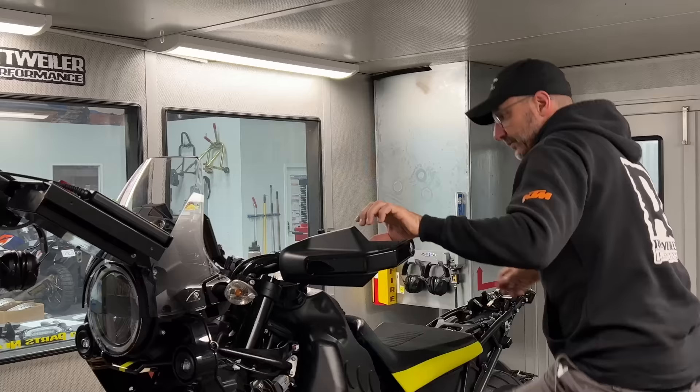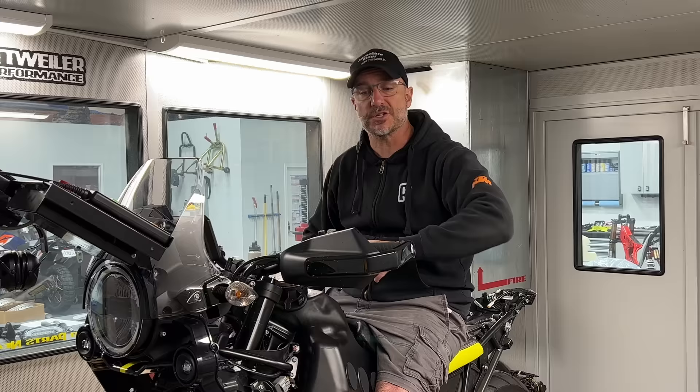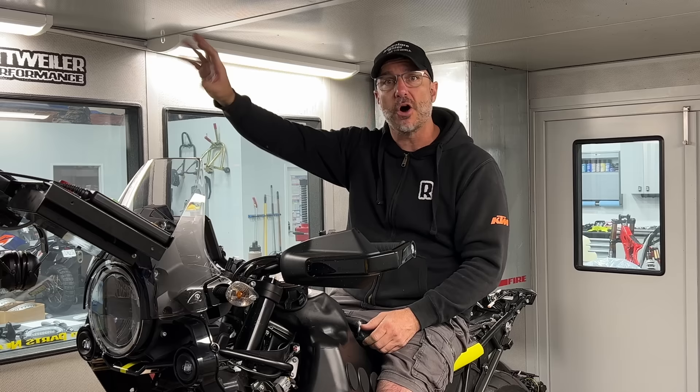We're pretty much ready to rock and roll with this thing. We've got our wideband O2s input in the exhaust system. We've got a Power Commander 5 that's basically mapping from the throttle position and the RPM, so it's tapped into the throttle body here, and it's also tapped into the crank reference sensor. We're only using that to get that information into the software so we can data log those inputs.